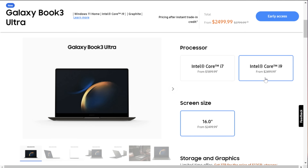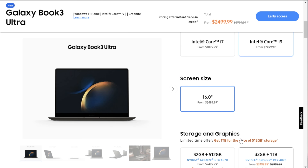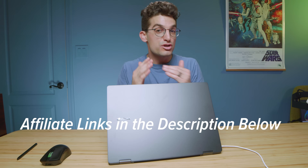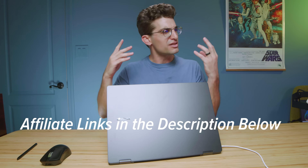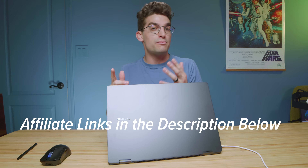You will not be able to upgrade the RAM post-purchase, so the Galaxy Book 3 Pro 360 is locked at 16 gigs of RAM. If you want 32 gigs of RAM, you'll need the i9 version of the Galaxy Book 3 Ultra, which also comes with an RTX 4070. The free storage upgrade sale runs until around February 16th — after that it'll still be available at Samsung.com and Best Buy. I'll see you in the next video.